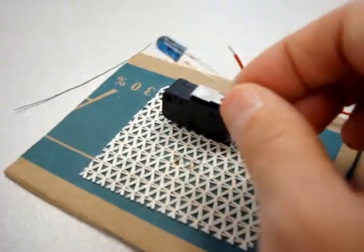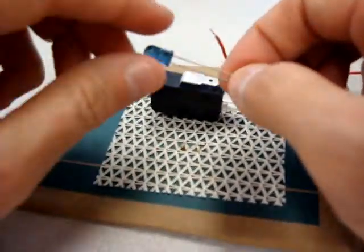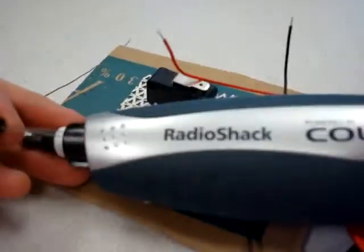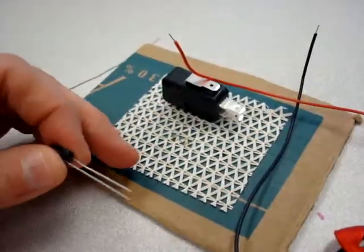I'm going to show you how to make the infrared marker and how to solder the connections. We're going to use a product called Cold Heat that you can get from Radio Shack.